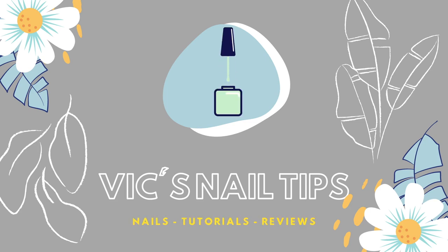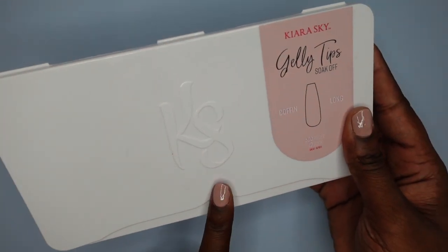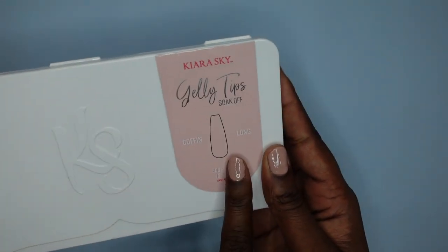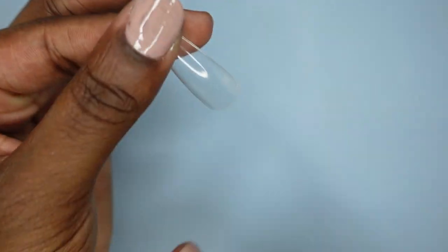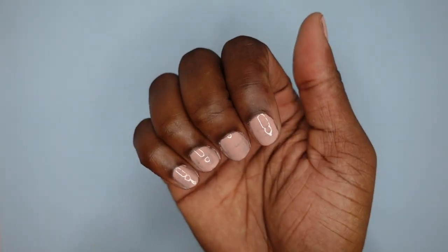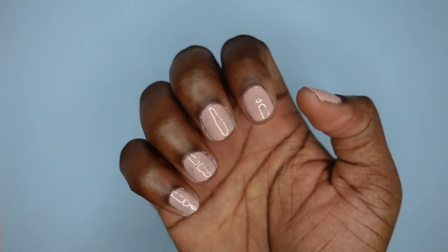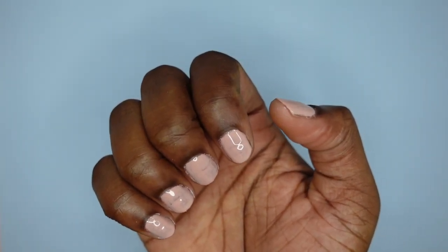Hey guys, it's Victoria, welcome or welcome back to my channel. Today I'm going to be doing a really achievable poly gel set using the Femi Beauty method. On Instagram I posted something on my story where I asked what type of videos you're interested in seeing, and I got requests for more Femi Beauty method videos. I'm using my Kiera Sky jelly tips in the long coffin style — I already have my tips sized out and fixed up the cuticle area, and I have a layer of gel polish to protect my nails. I'm skipping prep in this video so they can pop off in a couple days.